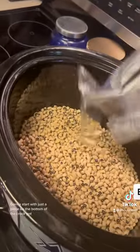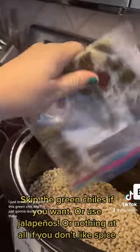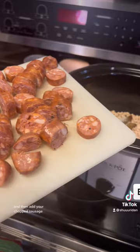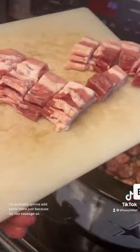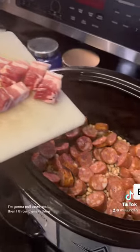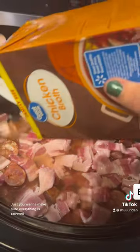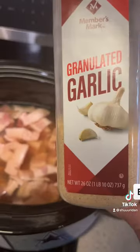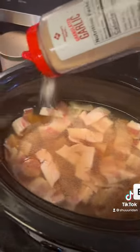You're going to start by putting your black eyed peas in the bottom of the crock pot. I just broke off a piece of this green chili and I'm gonna dump it in there, then add your chopped sausage — use whatever sausage you like. I'm probably gonna add some more because we like sausage. Then I cut up like four slices of bacon, pull them apart, and throw them in there. Then add your chicken broth — you want to make sure everything is covered — and some garlic. Season how you like.